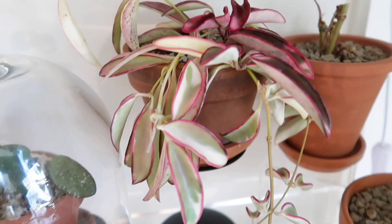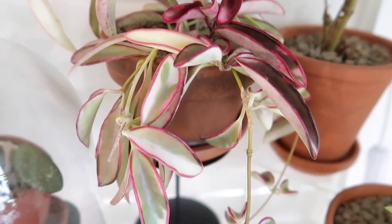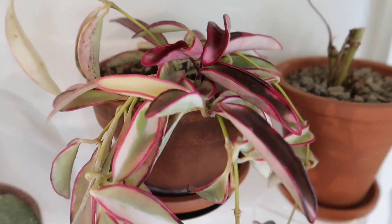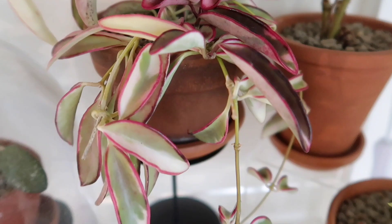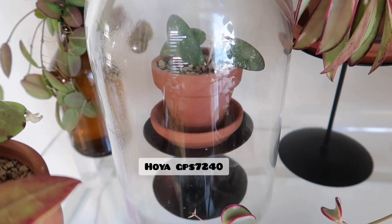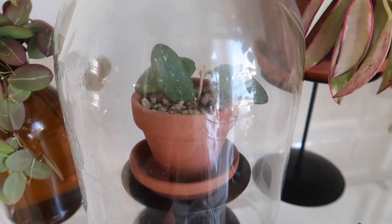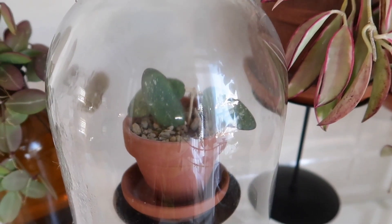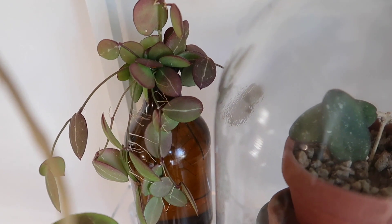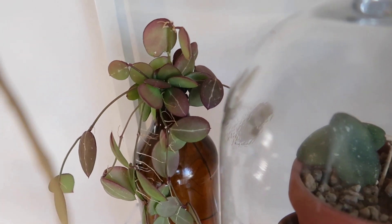Here is my Hoya Cantiana Lori Lynn — I wish I could show you guys better, but it is in my Hoya collection video so you'll be able to see that. It is so pretty. And then in there is my Hoya GPS 7420 or something like that, that my friend gave me to grow. Not much happening yet. And then over there I just have some more Dischidia Ovada cuttings that have rooted in water — it is sun-stressed, which is so pretty.